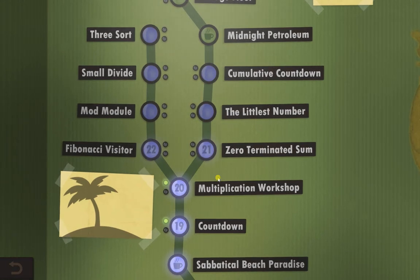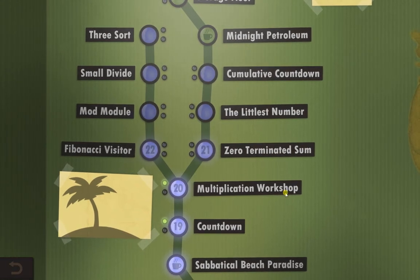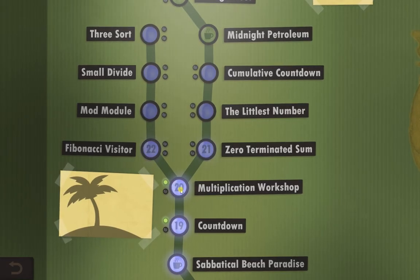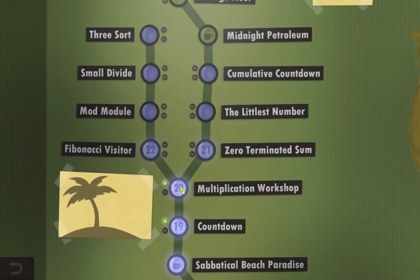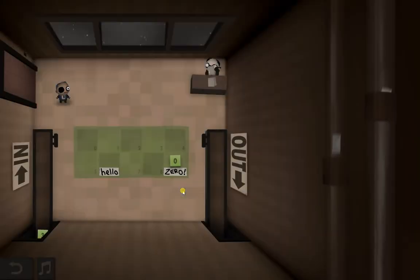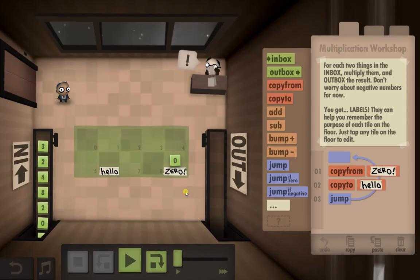Hello guys, welcome to Human Resource Machine Year 20 Multiplication Workshop. You'll notice I've already completed this one because I wasn't sure if my solution would work or not. This one was a little bit of a challenge. I've moved to just doing one a day now because these are taking a very long time.